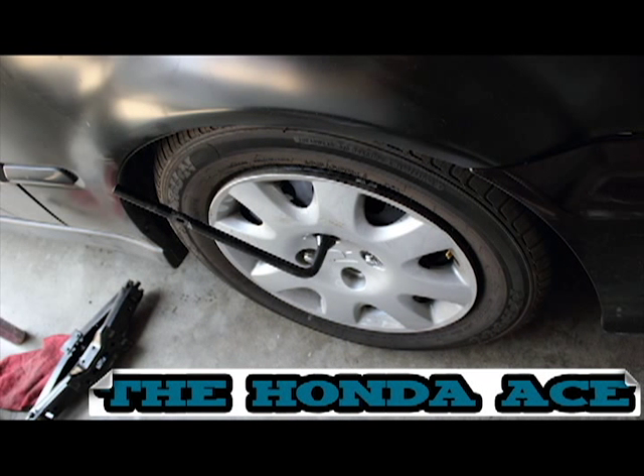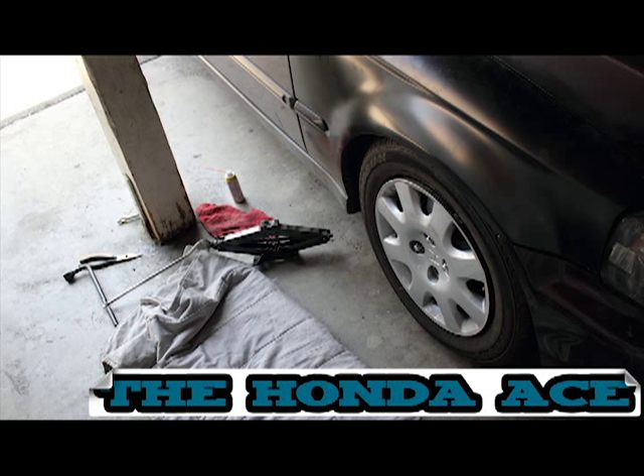Okay, let's get started. First thing to do is loosen the lug nuts, then jack the car up. Make sure that you remove the wheel and use jack stands.